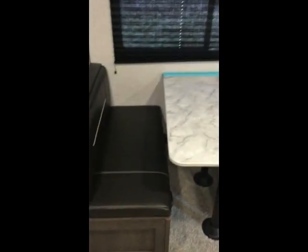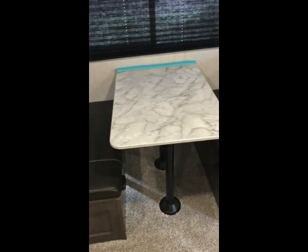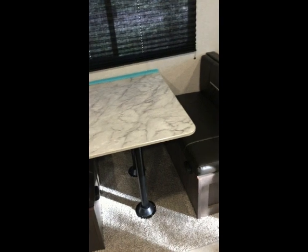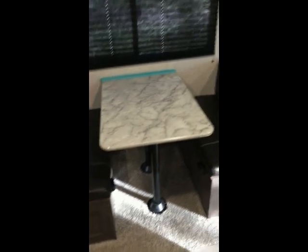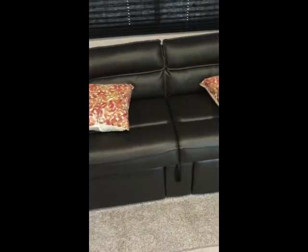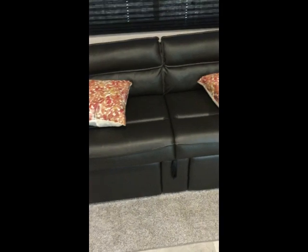Of course we have our kitchen table with storage underneath the seats. The table does go down to a bed, and for an adult it works really well — if guests come and the bedroom is taken, you can put the table down and it fits two adults. The cushions are comfortable. We also have a jackknife sofa, which works great for a kid or a smaller adult.